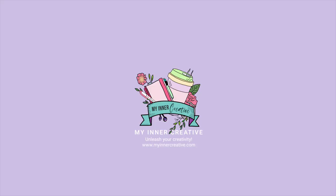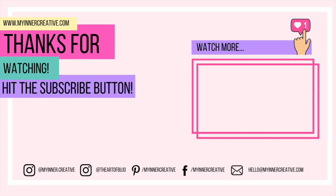As always, thank you so much for tuning in. Please hit the subscribe button down below. If you'd like to visit us elsewhere, we are all over Instagram — we're also on Pinterest, Facebook, and you can hit us up on email as well. Look forward to seeing you next time.